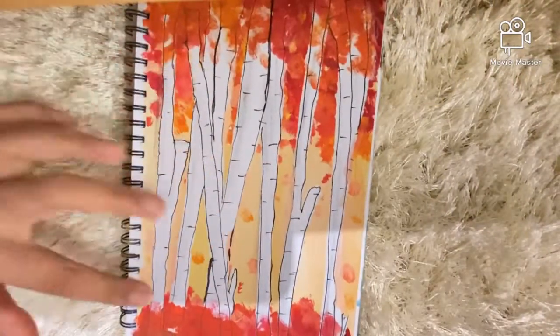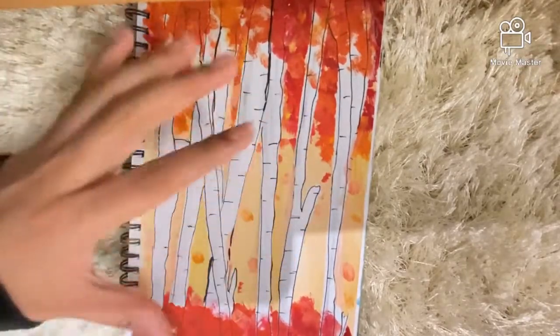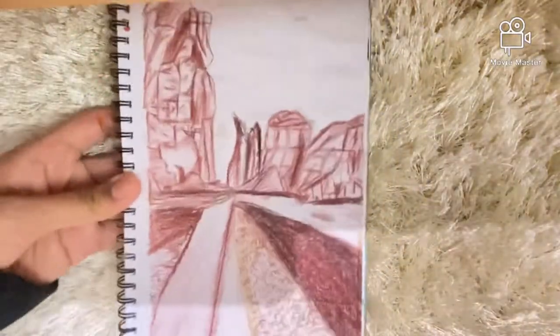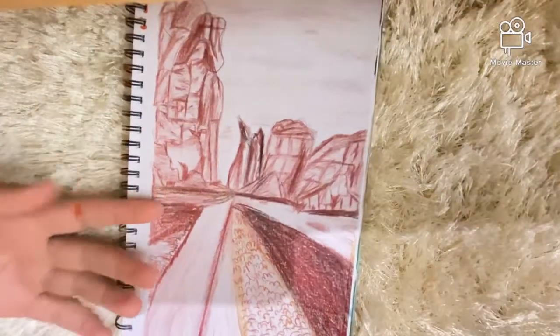On this page I have some trees done using a masking tape technique. First I placed masking tape for all the trees, then painted all over, removed the masking tape, and then gave some definition to the trees. Next I have another empty page.